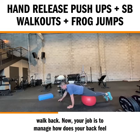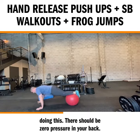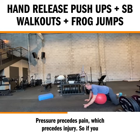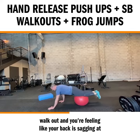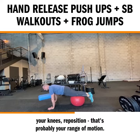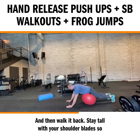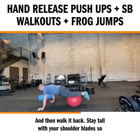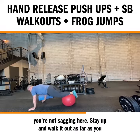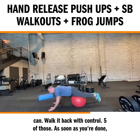Your job is to manage how your back feels doing this. There should be zero pressure in your back — pressure precedes pain, which precedes injury. If you walk out and you're feeling like your back is sagging, reposition; that's probably your range of motion. Stay tall with your shoulder blades, walk it out as far as you can, and walk it back with control. Five of those.